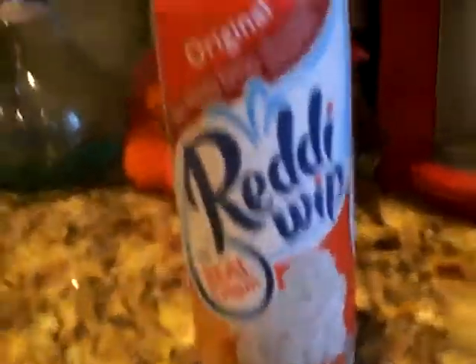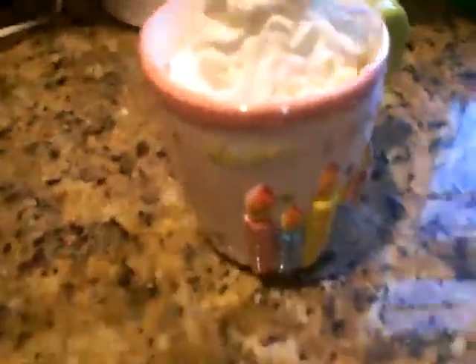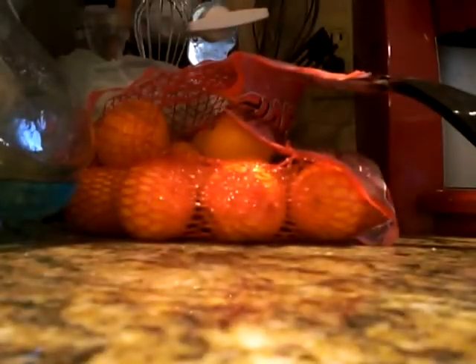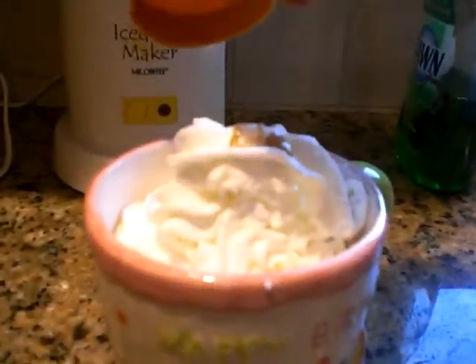Now I am going to put Ready Whip whipped cream on it. Oh my god, that's a lot — holy crap! Next I'm going to take the caramel sauce and put that on top of it.